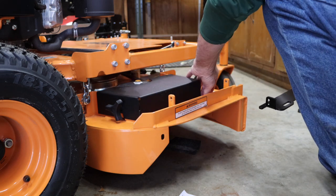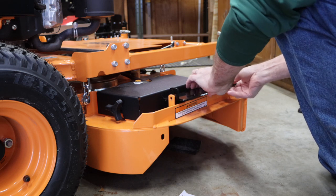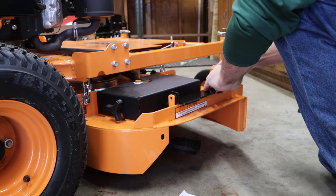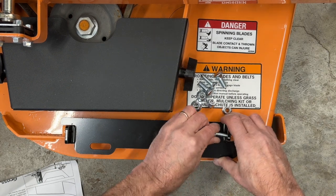Now we'll go ahead and set the no-drill mount onto the factory tabs. Start the 5/16 by 1 bolts that are in the kit, and go ahead and start those in on both sides.